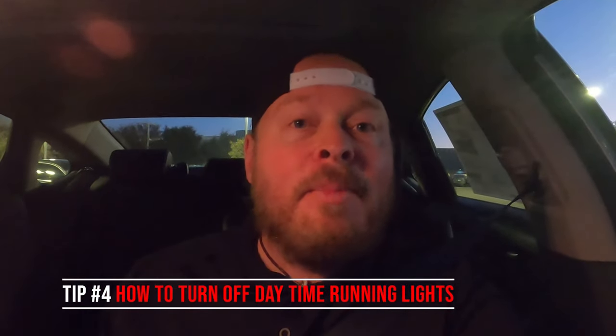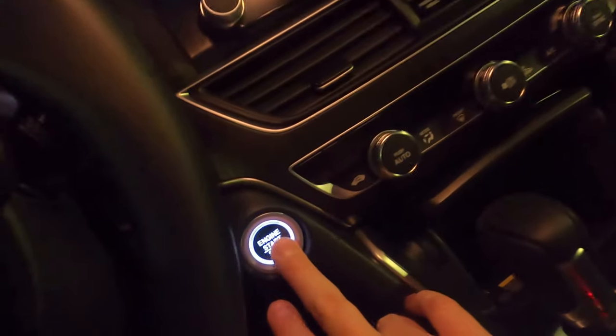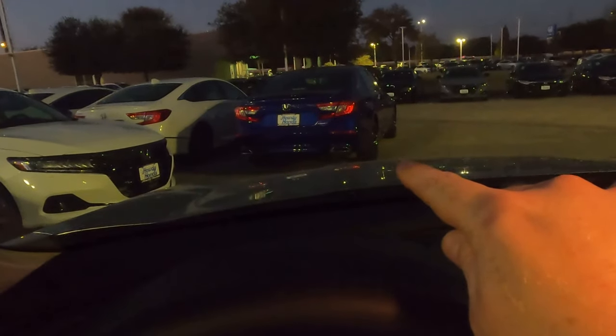Ever been sitting in your car at night waiting for someone and you don't want people noticing your daytime running lights are on? Here's how to keep the car on without them. First, turn on your parking brake, then turn the car off. Now turn the car back on — you'll notice the daytime running lights are not on. When you release the parking brake, the daytime running lights come back on, and if you turn on the lights manually, your full lights come on.